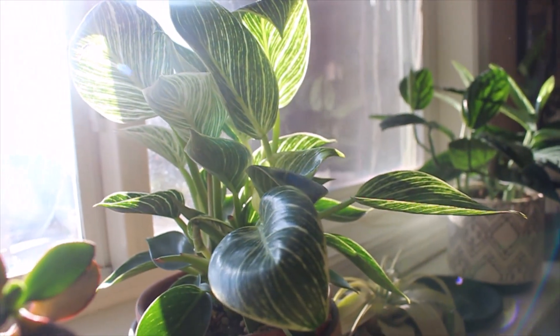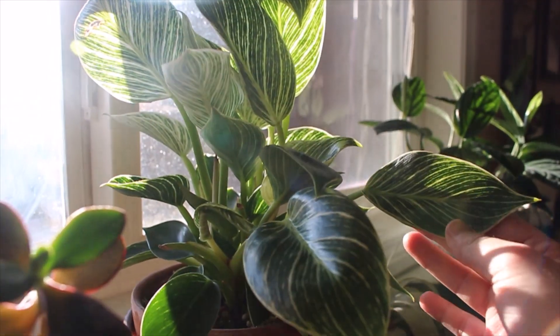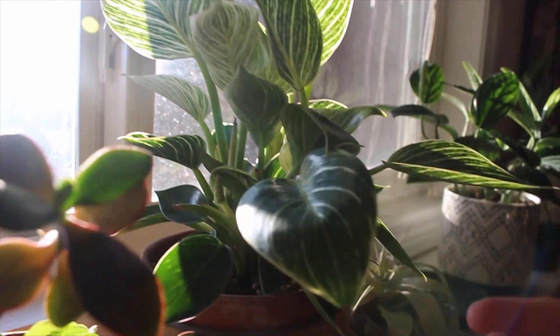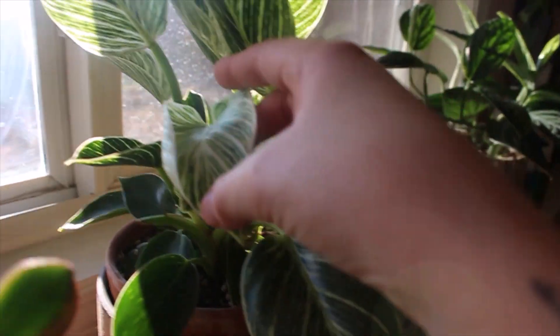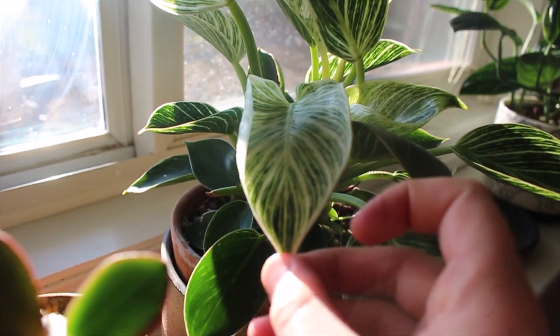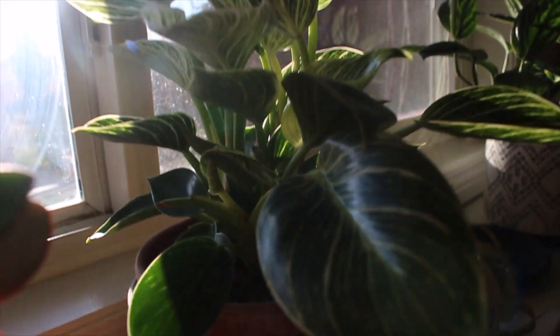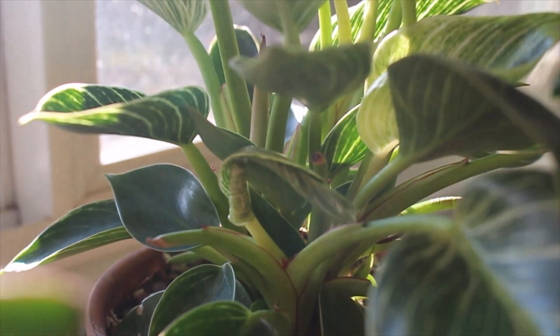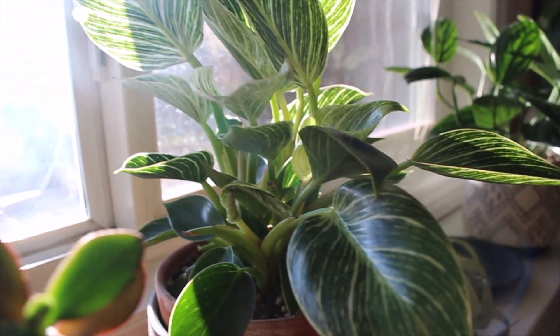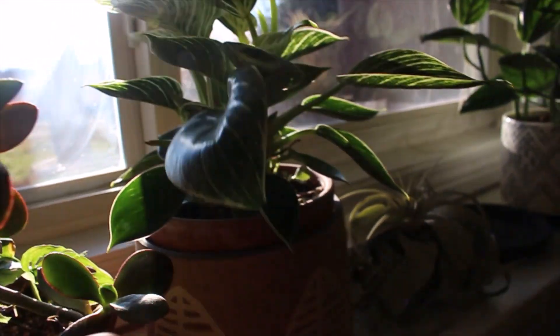This is my Philodendron Birkin. For a while this one wasn't doing anything for me, and now it's finally putting out leaves. This is one of the newest leaves, and that's so pretty. All the new leaves are getting a lot of white, which I really like. And oh, there's a new leaf, which is really exciting. I'm glad it's finally taking off for me.